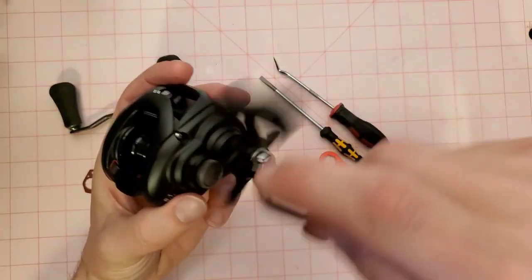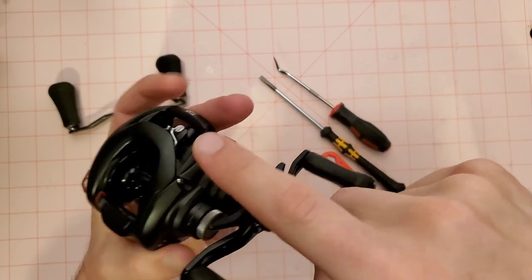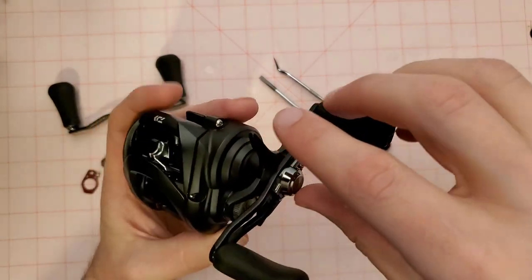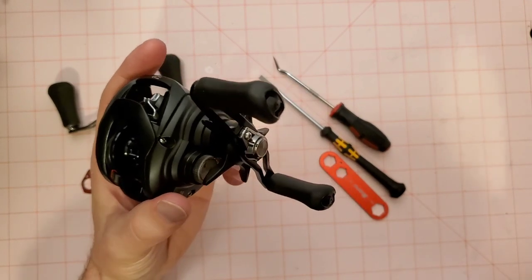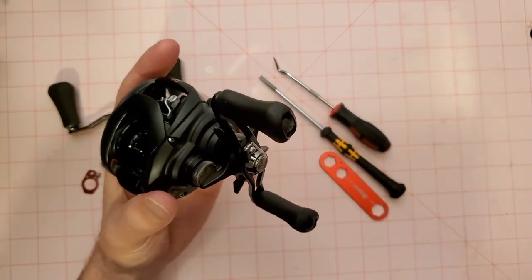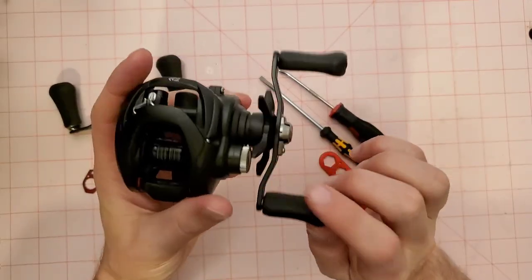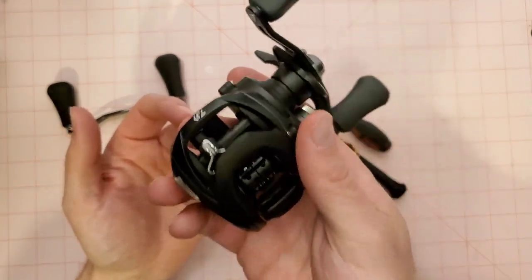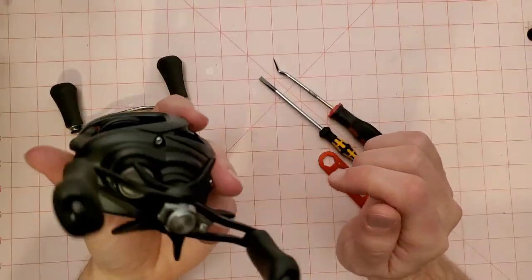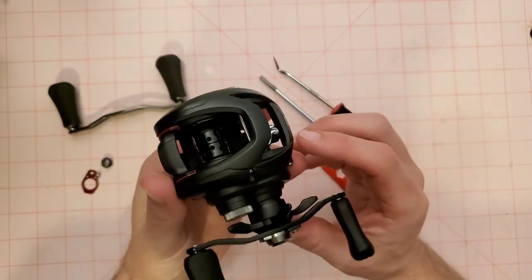I just picked up a new frog rod for this season and I decided this reel deserves a few upgrades. I don't want to buy a whole new reel just for frogging. I could go out and buy a Zillion HD or something more expensive, or I can just take this $100 Tatula 100 that's been doing really well for frogging and give it a few upgrades here and there.